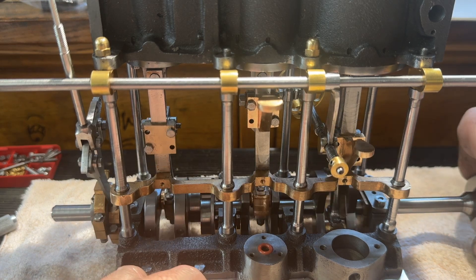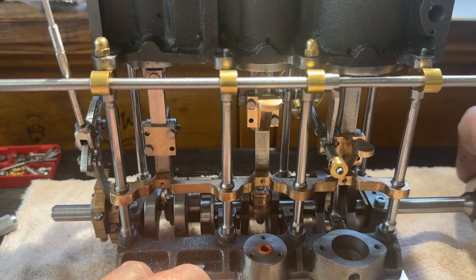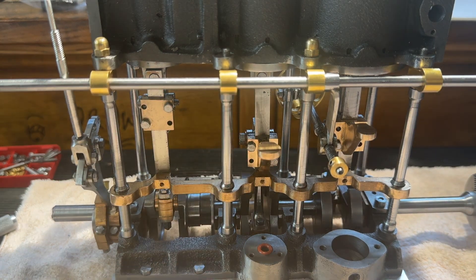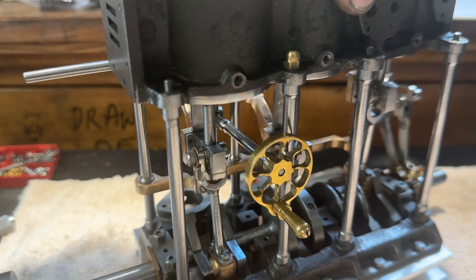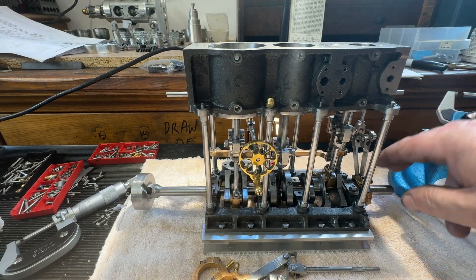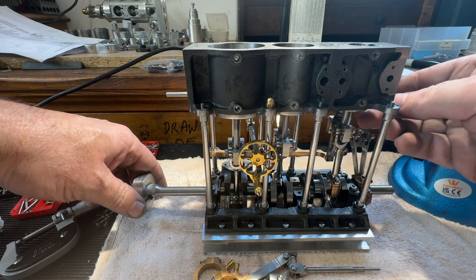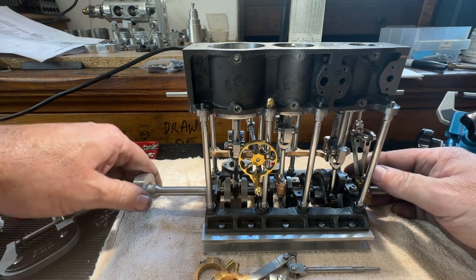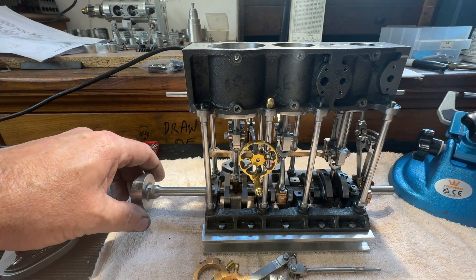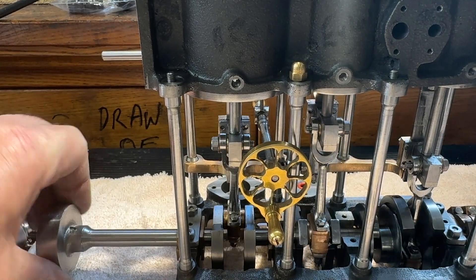So here we have it. I'm amazed how smooth it actually runs. So yes, I'm quite chuffed with it.